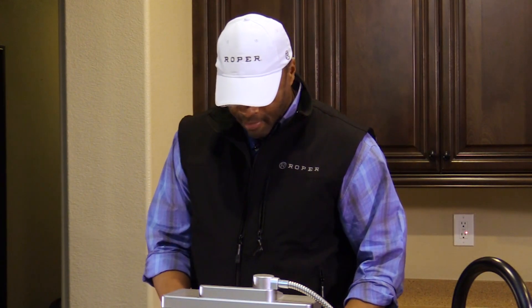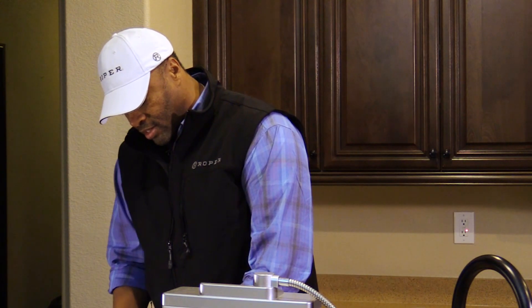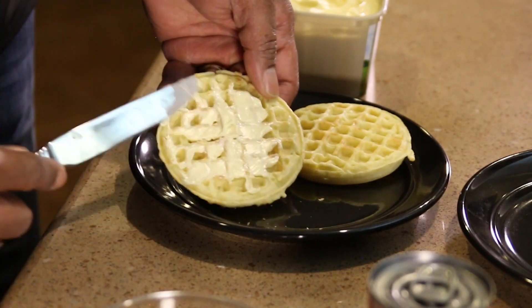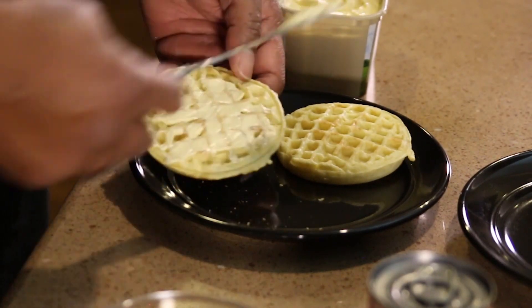Now that the waffles have been prepared, you pop them out of the toaster. You make sure you get some spreadable butter or margarine and you slather it on there. Make sure it's got a nice even coating — it's going to be nice and smooth. The good thing about waffles is that the butter gets into those pockets.